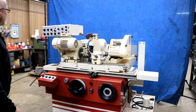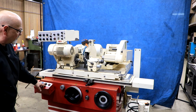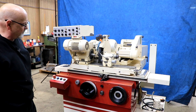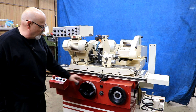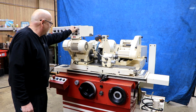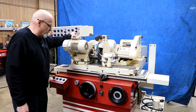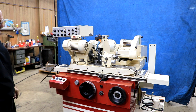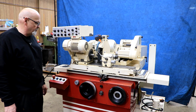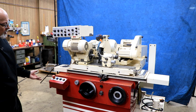Now we have it set up for a plunge grinding mode. I've got my stops locked down where they need to be, so I just have to press the cycle start button. We come forward, we start the work head, we start the feed. We're feeding — coarse feed first, then it stops, then we go into the fine feed. We get to zero, then to the spark out and the retraction. That's the plunge grind.